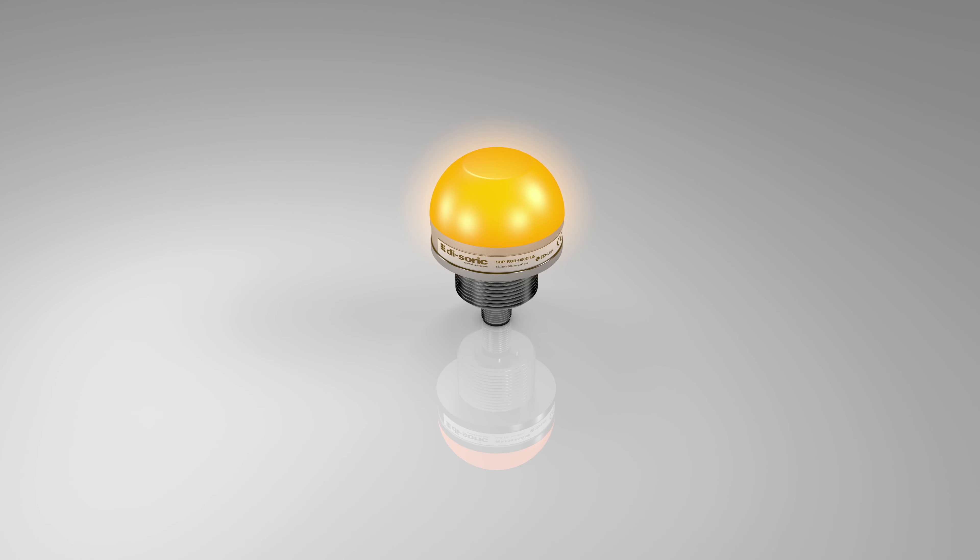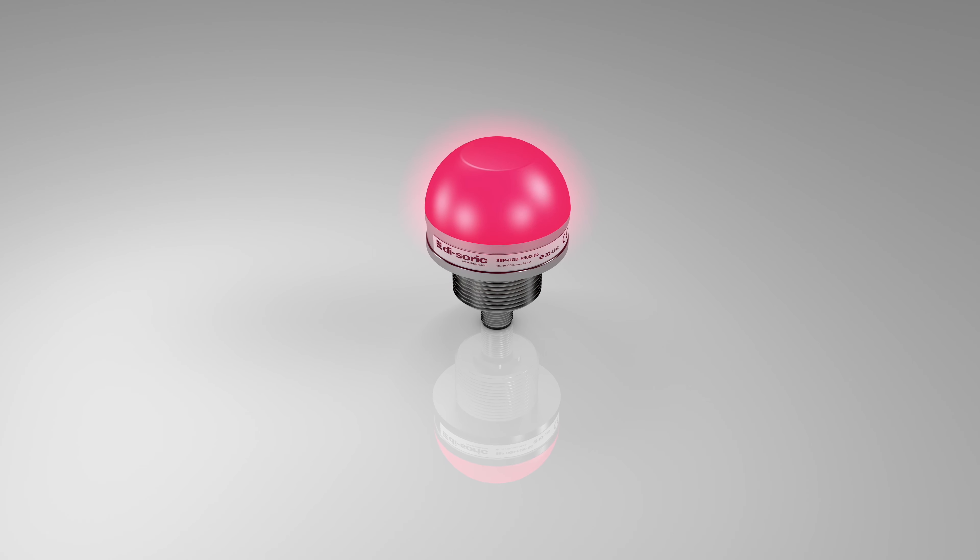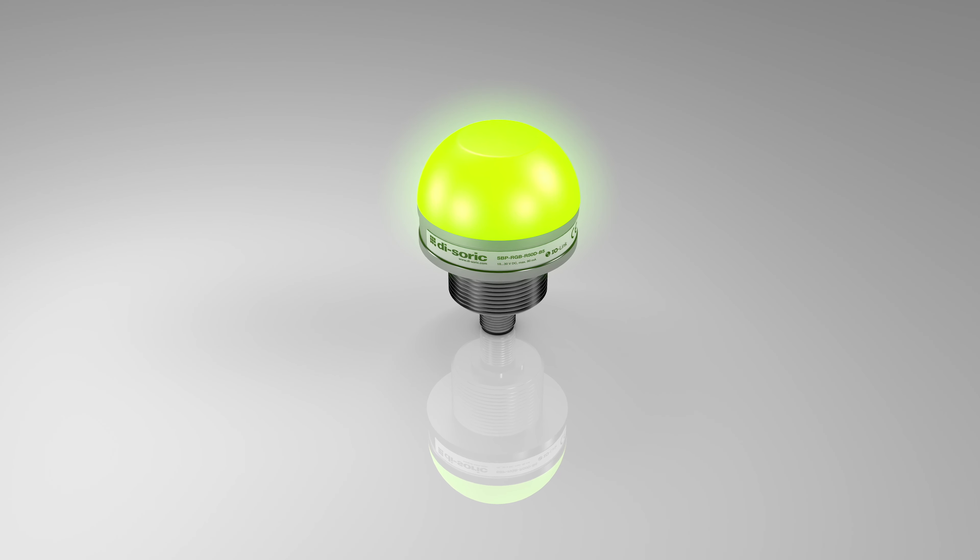Visualize machine states, cycle times, and much more with the latest innovative generation of the Compact IO-Link signal lighting from Dysoric.